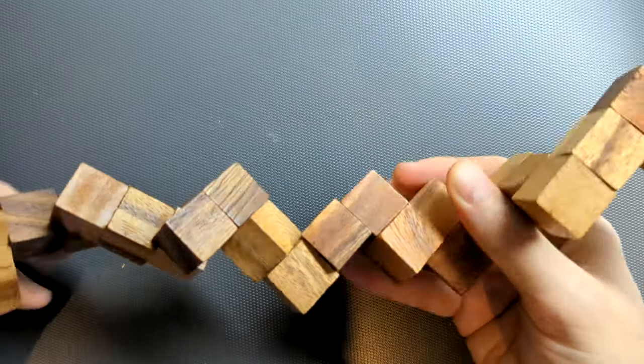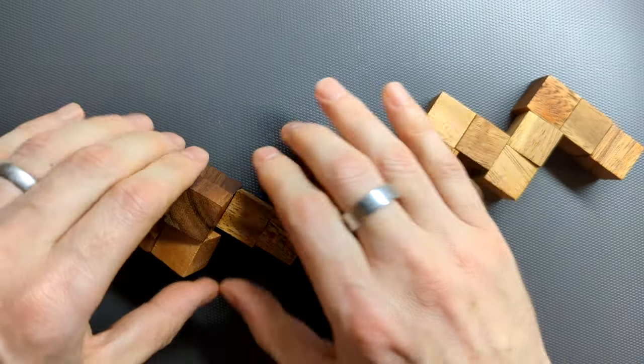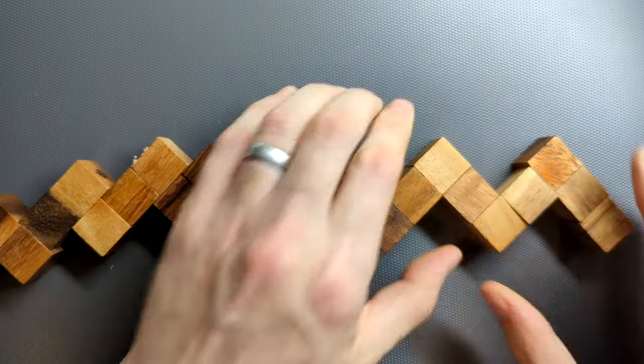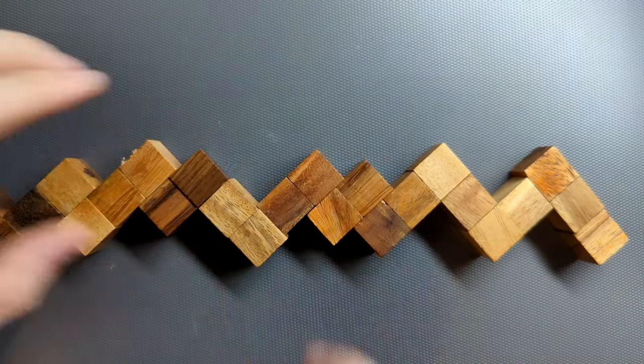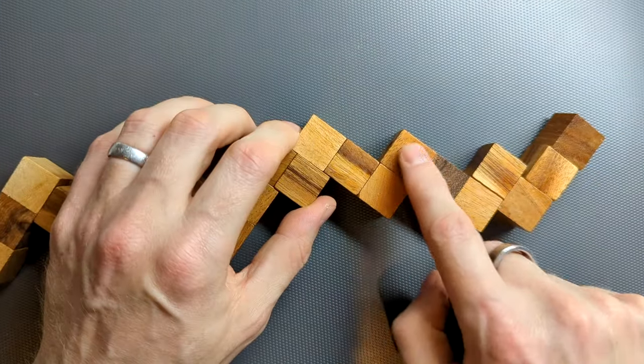So how do we solve this? The first thing we do is we lie the whole thing out flat on a table like this. And once we've got it laying out flat, I think of it like a sea monster or Loch Ness monster or something like that. We want to look for a particular place in the puzzle, and that's this one here.